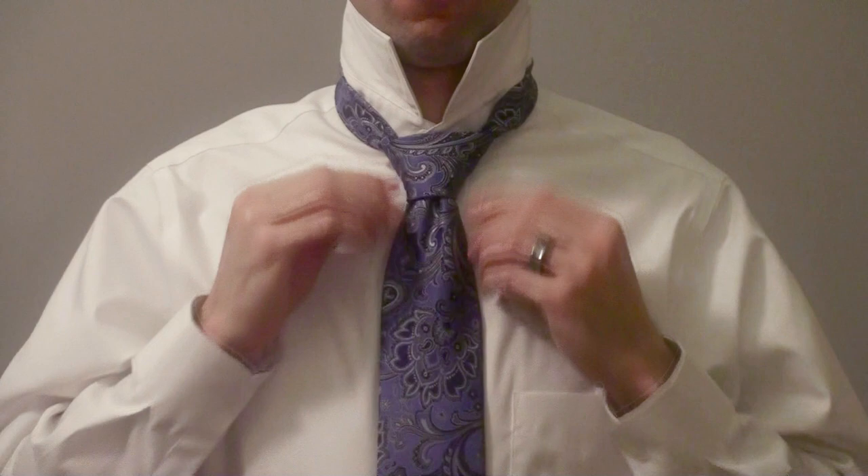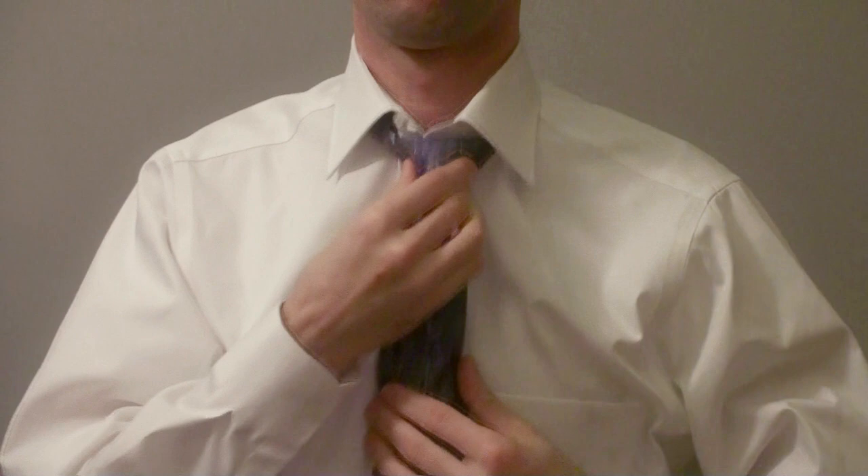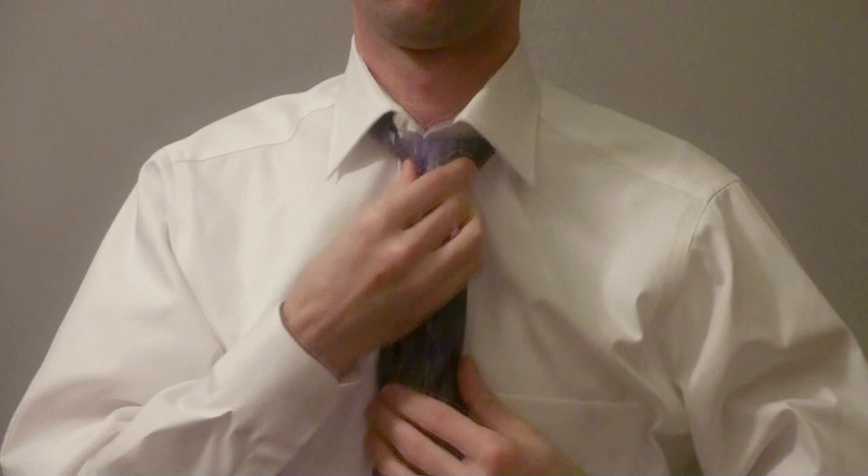Tidy up a bit and make sure everything looks nice. Flip your collar down, and at this point you should also do up the top button. Give it one more tighten and you're all done. Now we just need to get the proper length.